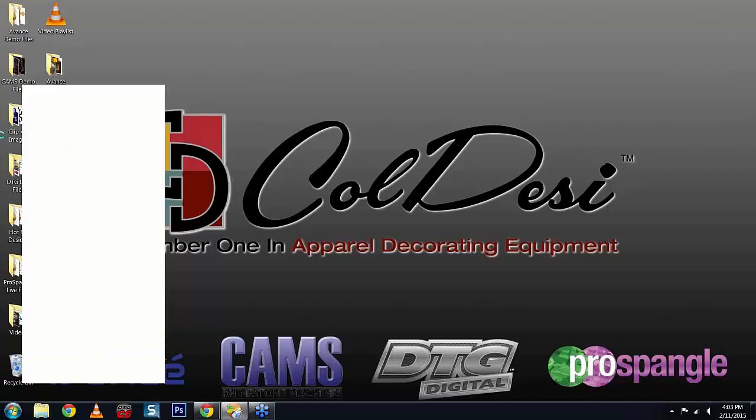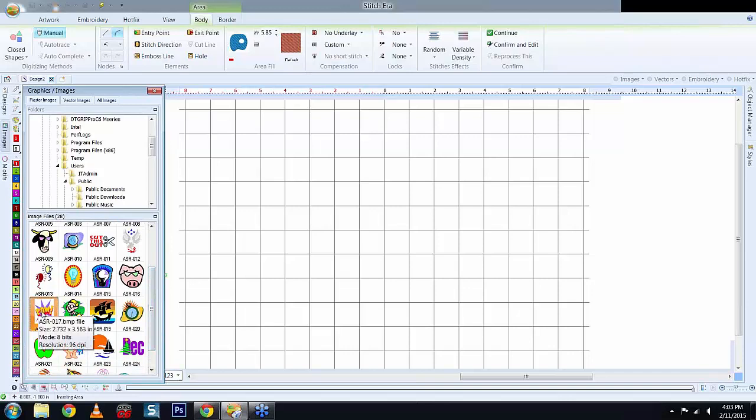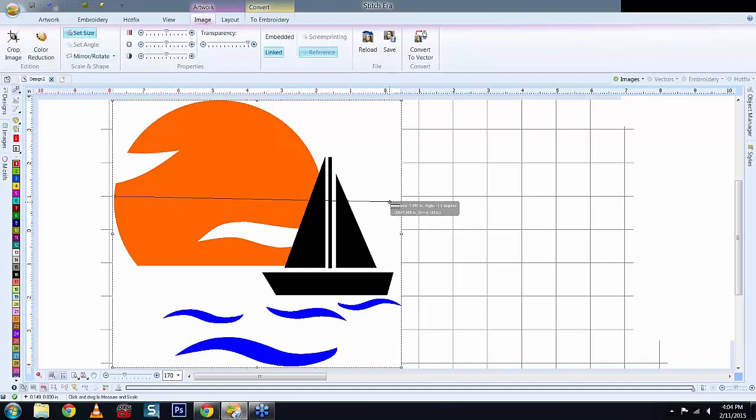I'll import an image — let's grab the sun with the sailboat and drag it to the screen. When looking at a design, the first thing you want to do before digitizing is size the image to what the finished product should be. For example, this came in at roughly 8 inches wide. If it's going on a kid's shirt that's only 5½ inches, select it, set your size, and change that to 5½ inches. The reason is that if you're digitizing at 10 inches wide for a left chest, your densities, fill patterns, and detail will be very different from a jacket back.